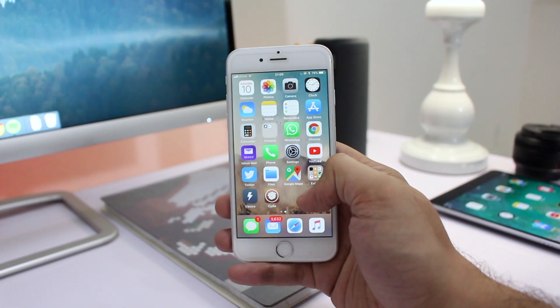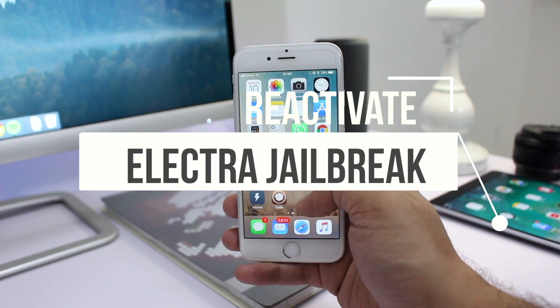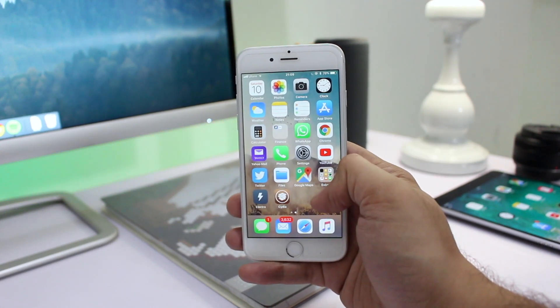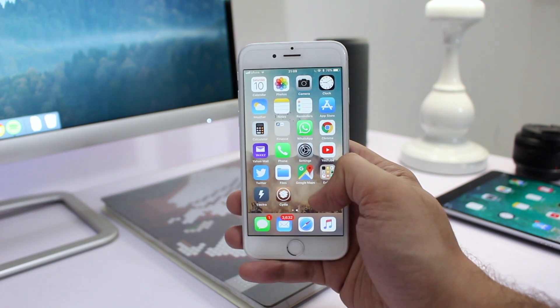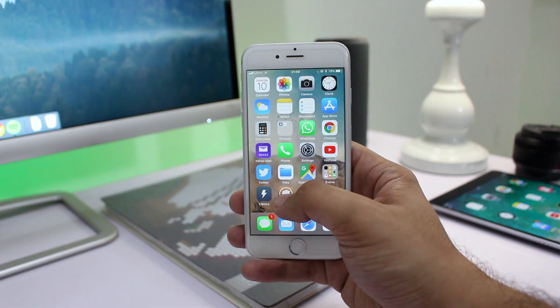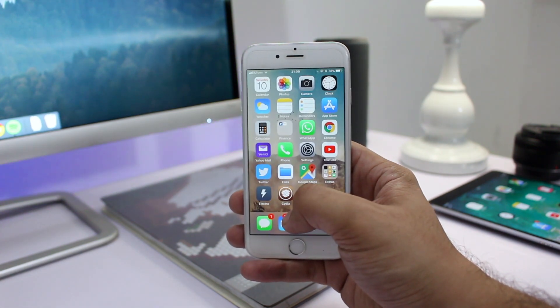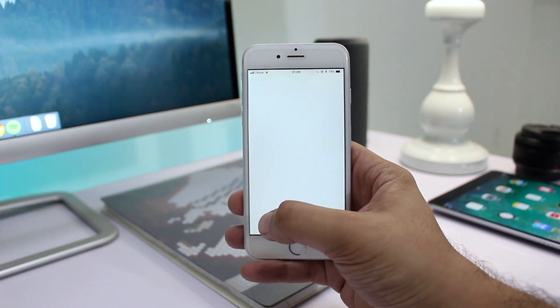Hey guys, this is Ayasecker and in this video we are going to show you how you can reactivate Electra jailbreak on your jailbroken iPhone, iPad, or iPod Touch. As you already know, Electra is a semi-untether jailbreak, which means you are unable to open Cydia after every reboot. This can be solved by launching the Electra app and hitting the jailbreak button — but what about when the Electra app won't open as well?